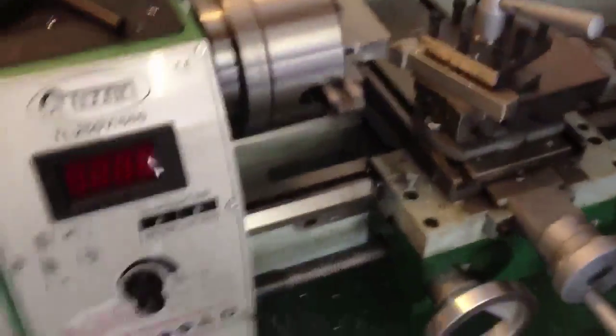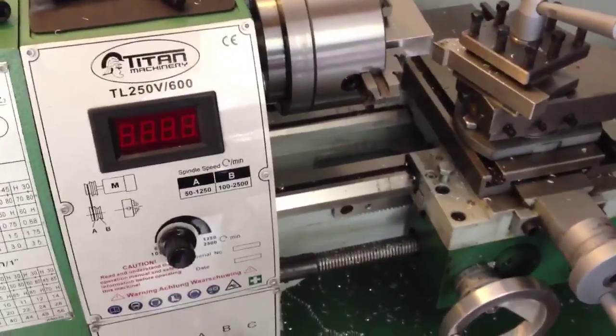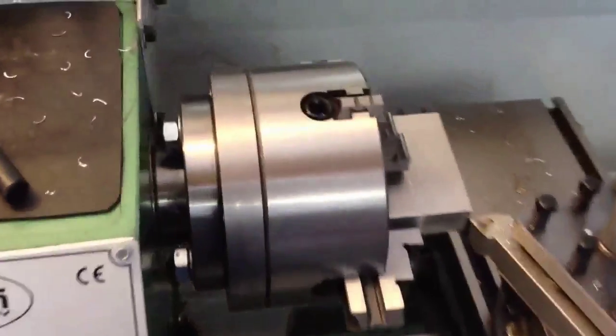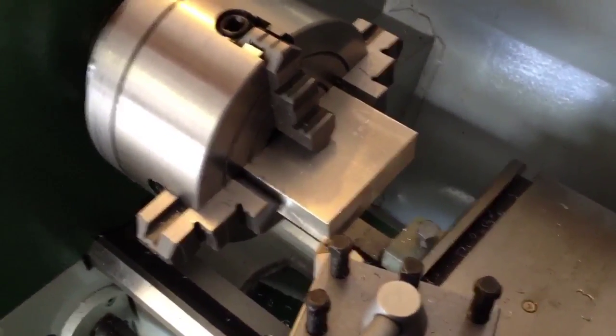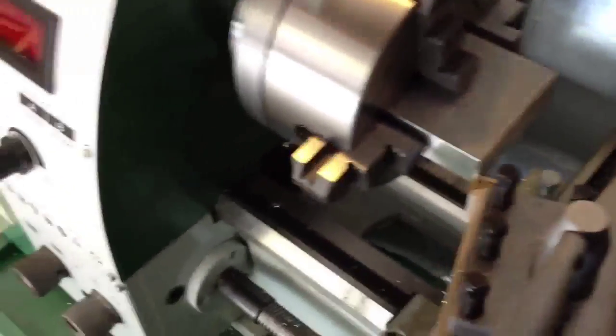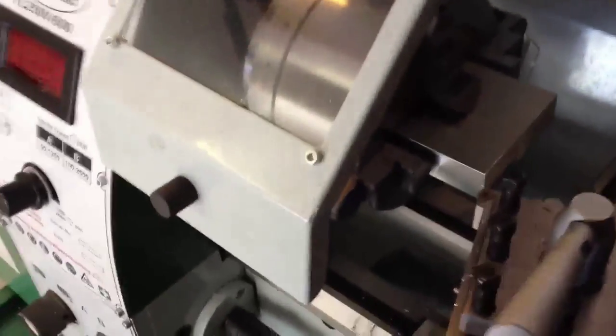Of course I don't have a mill at home to do this — I'm just doing this on my little lathe, my little TL250V. As you can see I'm using a four jaw chuck and I'm squaring it up in the four jaw chuck. I'll just do another pass here to show you.